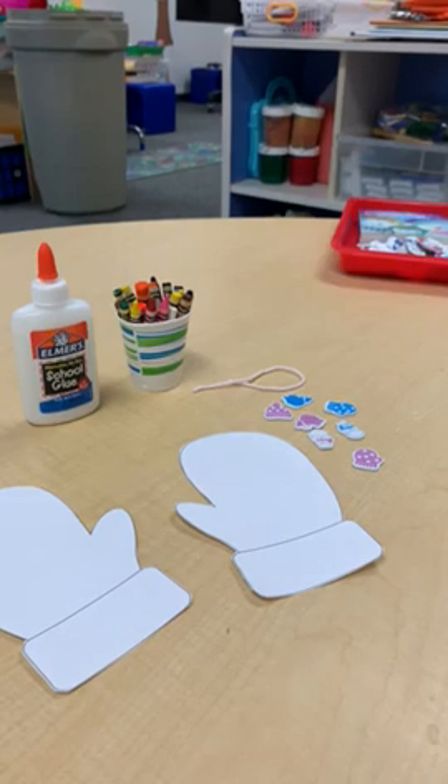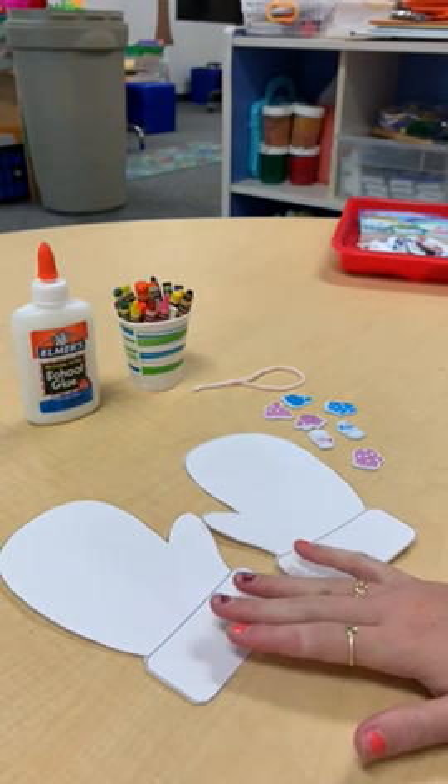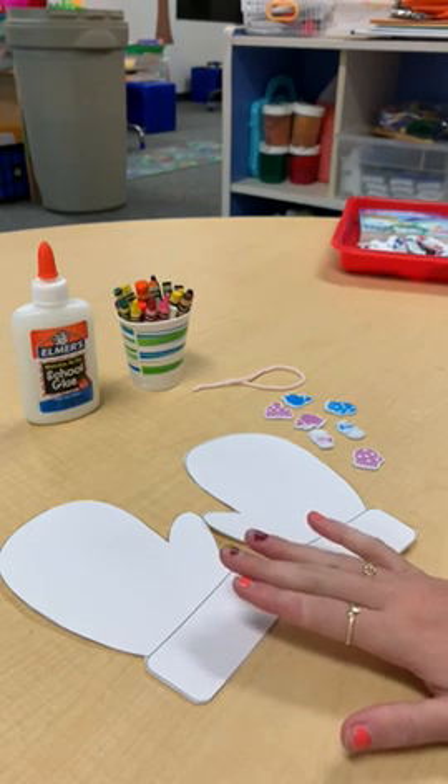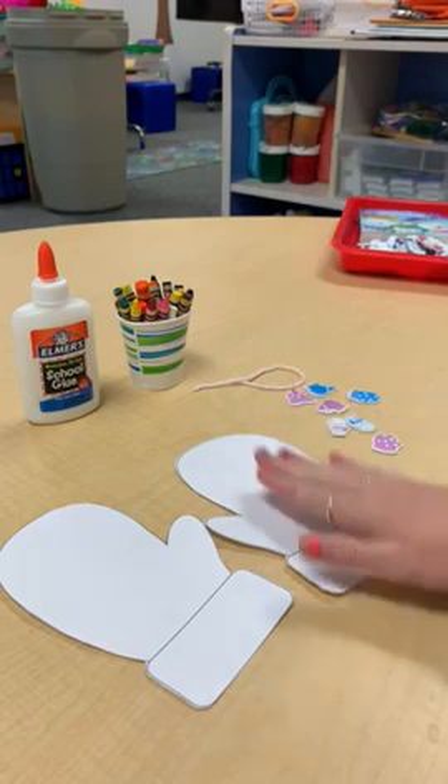Hi everyone, today we're going to make our mittens craft. I can't remember when I sent them home, but I believe you'll have to cut your mittens out. Mine are already cut.